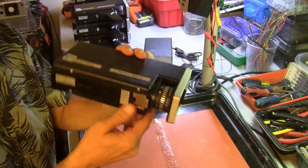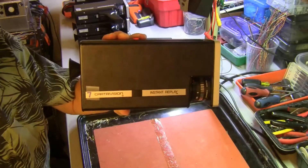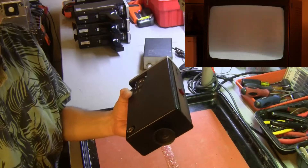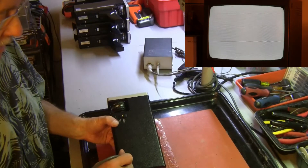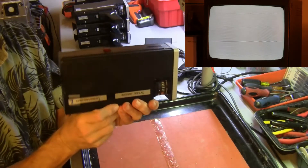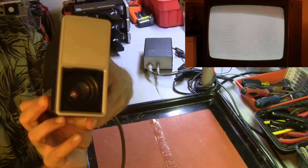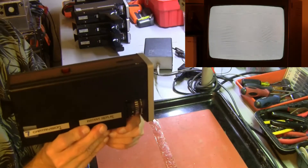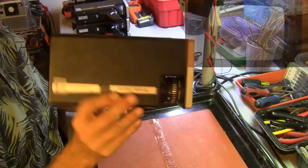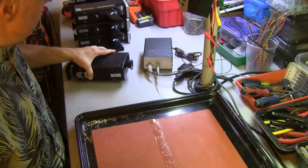Camera number seven — notice there's no pistol grip. I have the pistol grip but I'm missing the special screw that goes in the tripod hole; if you have one, please send it to me. Let's power up camera number seven and watch the monitor carefully. Nothing. I do believe this might be our first dead camera. Camera number seven is not doing anything — there is no signal coming out at all. Camera number seven: dead as a doornail.